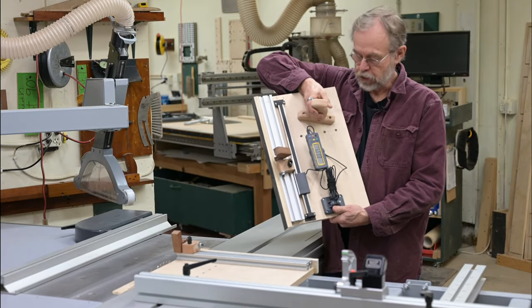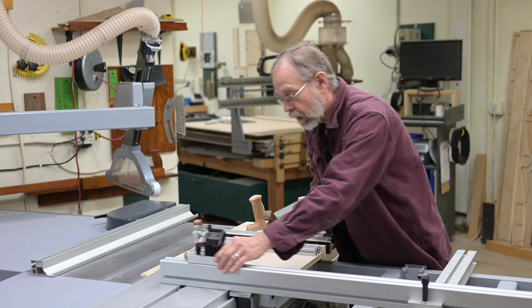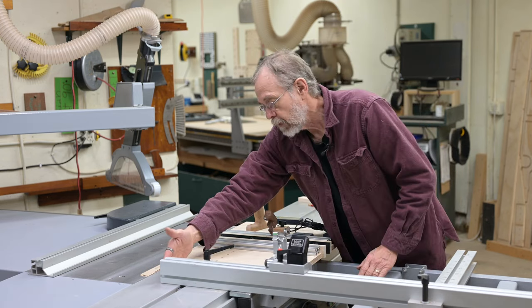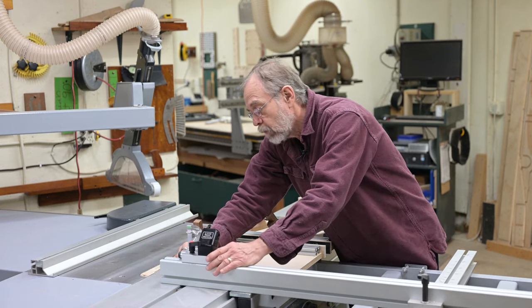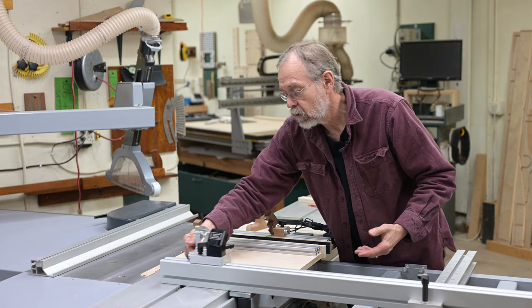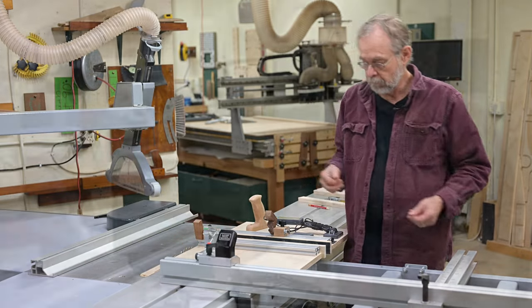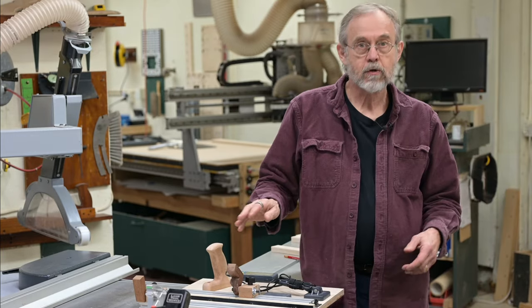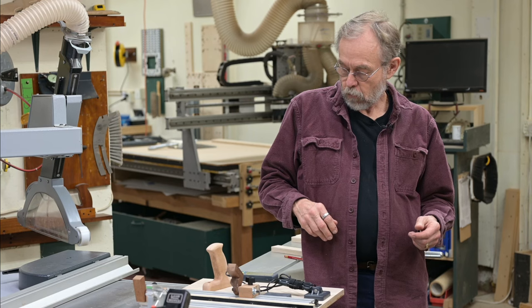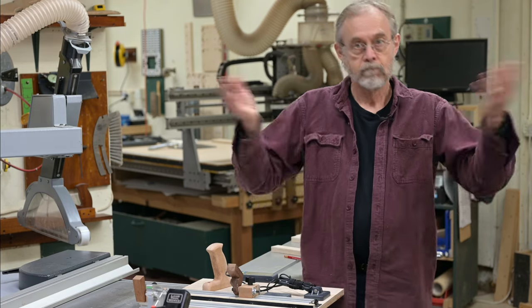I've created a Fritz and Franz jig with a DRO. The reason I wanted a Fritz and Franz with a DRO is I have a DRO on my outrigger fence, but it doesn't go all the way to the blade. When you get down in here there's not enough surface to rest the stock on, so getting under eight inches is kind of iffy or impossible. I searched the web and YouTube for another Fritz and Franz with a DRO and couldn't find one, so I had to make it all up myself.